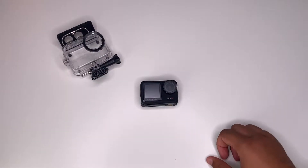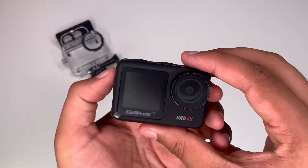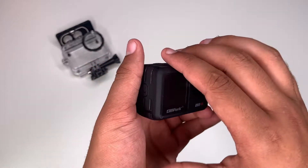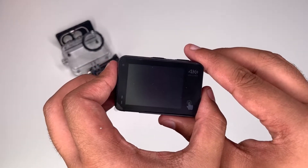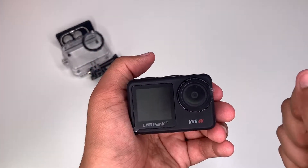Now let's take a look at the camera itself. It does have two screens: the front one is a 1.4 inch LCD screen and the back one is a 2 inch LCD screen. The lens has a 170 degree wide angle lens.